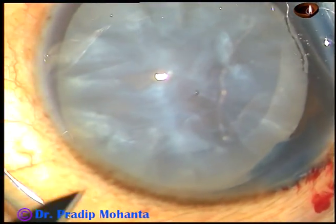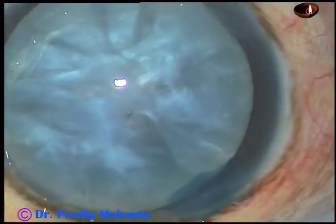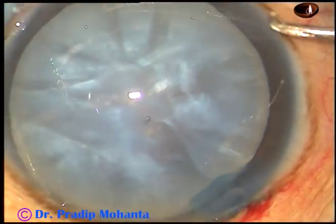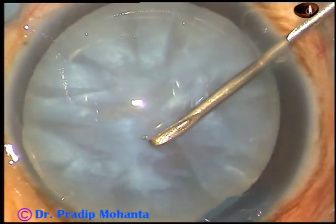And now this is another side port about 2 o'clock hours away from the main incision on the left side. So the right side port is about 3 o'clock hours away and the left one is about 2 o'clock hours away.